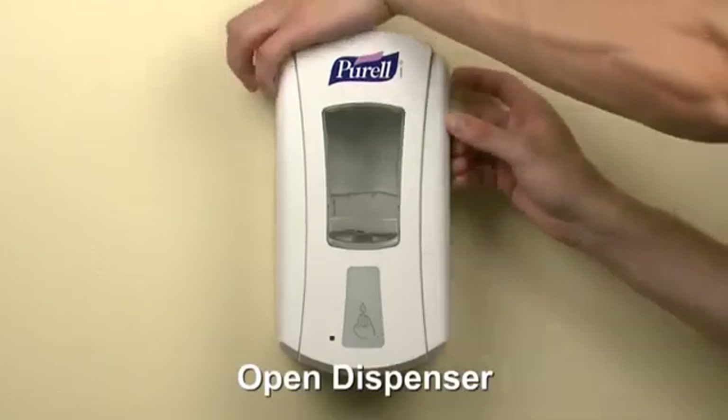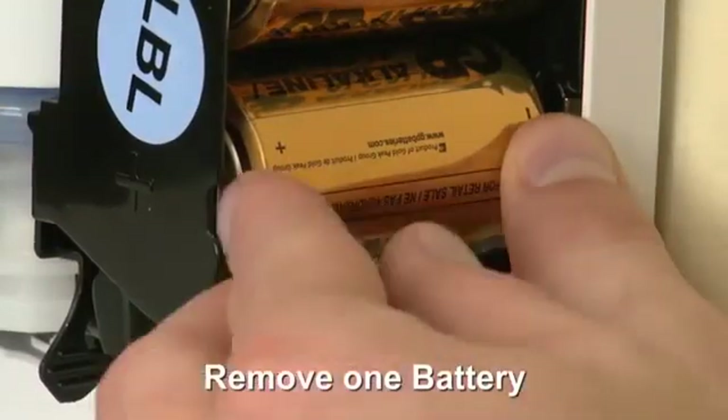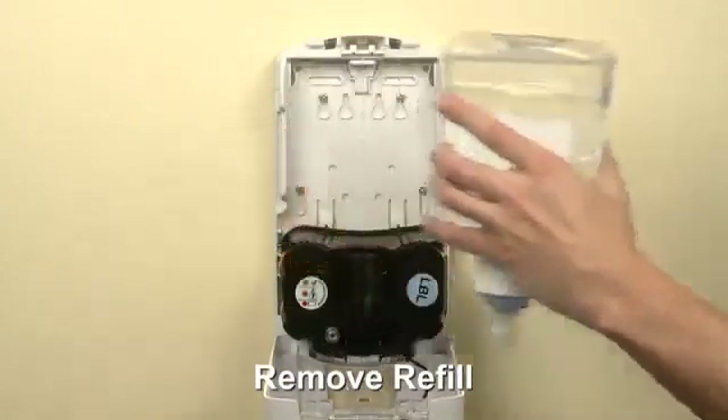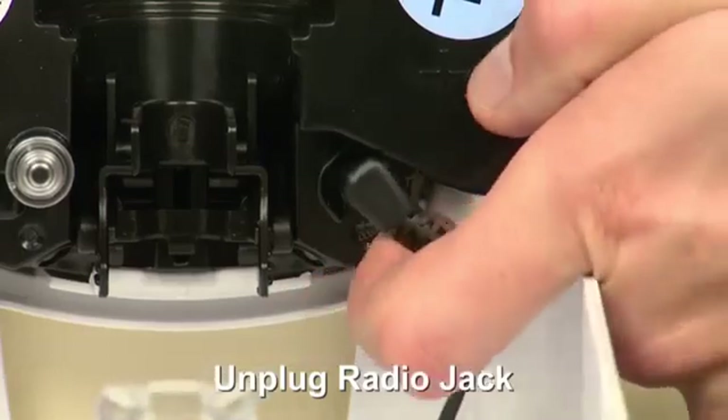Open the dispenser. Remove one battery from the pump house in order to cut power to the module. Remove the refill. Unplug the radio jack from the pump house.